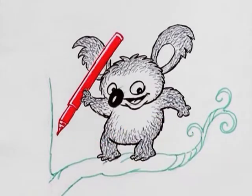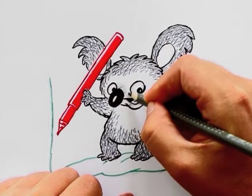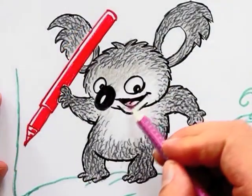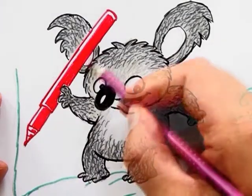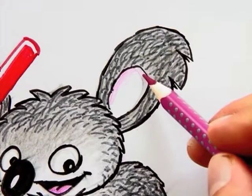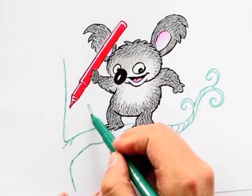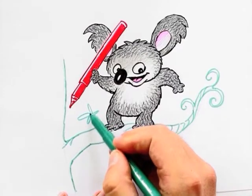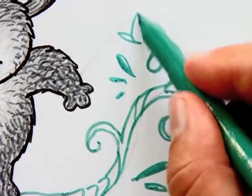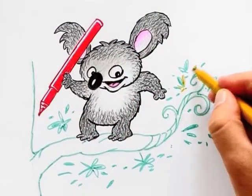Then I get my grip colour pencils out. First I colour the fur light grey, then a little pink in the ears. Next I add the leaves — first with the same greyish green connector pen, then with a yellowish connector pen.